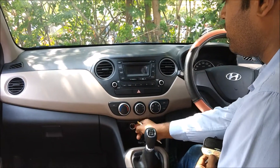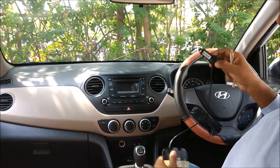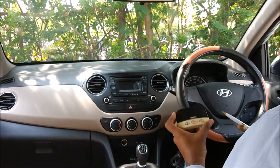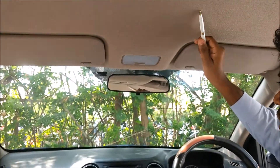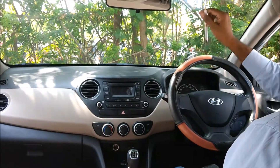In my car, the cigarette lighter port is here. So this end should go into the cigarette lighter port. This is the device — this side is facing the driver and this side is facing the glass. An important consideration is that Safe Drive is meant to be fixed only on the windshield. It is not meant to be fixed on the upholstery, on the plastic, or on the dashboard. It is meant to be fixed only on the glass.